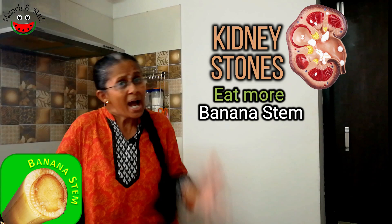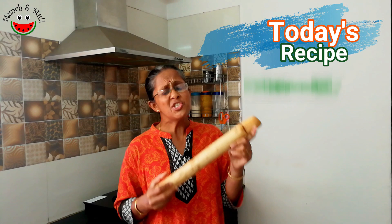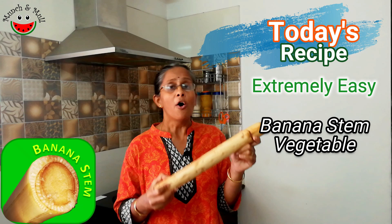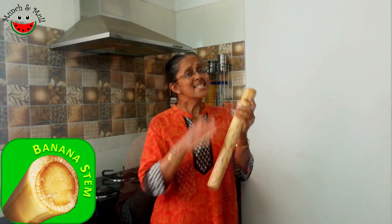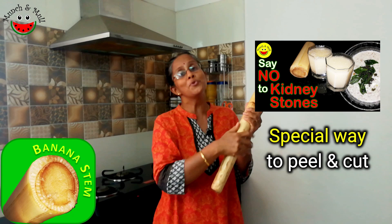And why banana stem? Because banana stem is rich in potassium, and potassium also helps in calcium absorption. So today I am going to be sharing a very easy and simple recipe — banana stem vegetable, also called banana stem poriyal or wadatand poriyal in Tamil Nadu. There is a special way to peel and cut this vegetable, which we have explained in great detail along with the benefits of banana stem in our previous banana stem juice episode.